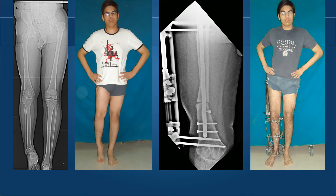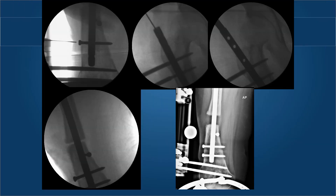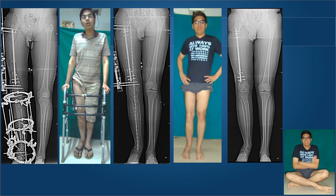This example shows premature consolidation in the femur in a young lad who had lengthening over a nail of 7 centimeters. We had to extract the nail through a small incision, repeat the corticotomy, reinsert the nail, and continue lengthening. He went on to get a good range of motion in the knee due to early removal of the external fixation.